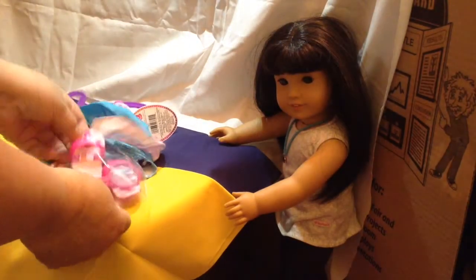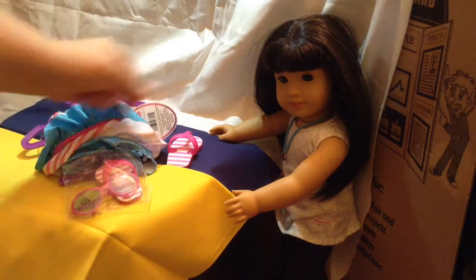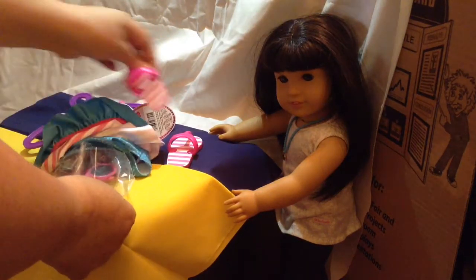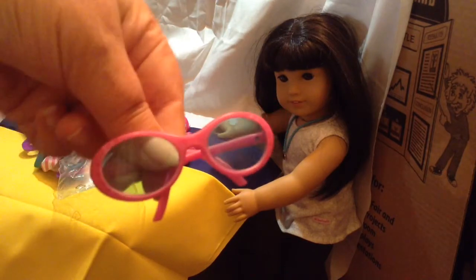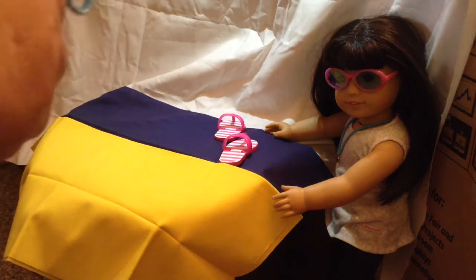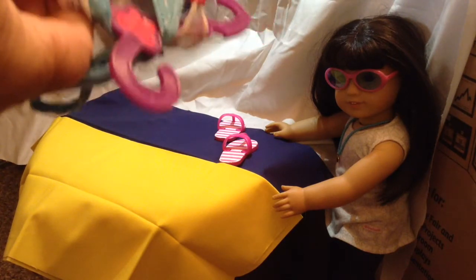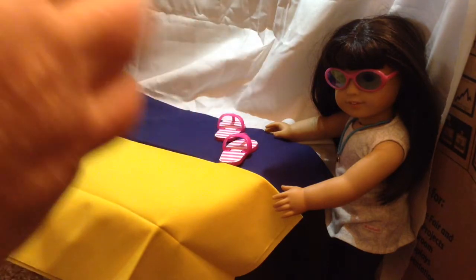The first thing you get with it are these flip-flops and they are very hard. You also get these sunglasses. And then we have this cover up — I'm going to take it off the hanger very carefully because it is a netting material with the bathing suit material at the bottom.